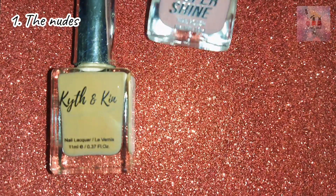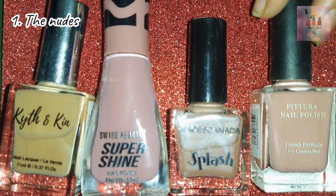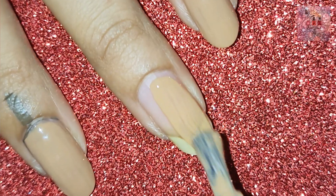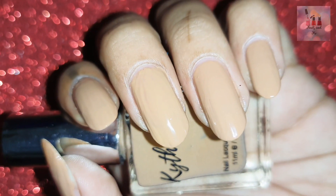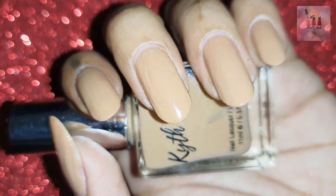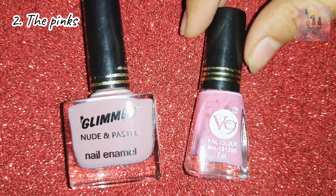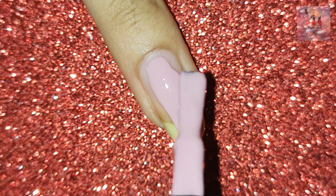First, we will see Nude Colors. Nude color is one of our skin colors — this color will match your skin tone. You can select the shade closest to your skin. These shades will suit all skin colors. This is also a nude color and it is easy to suit all colors.